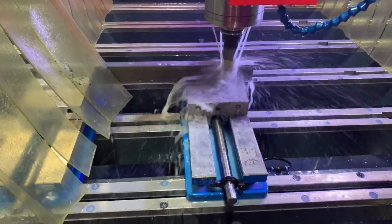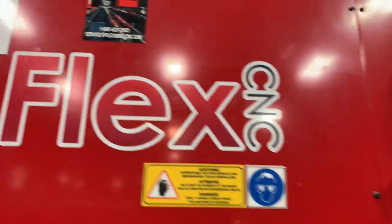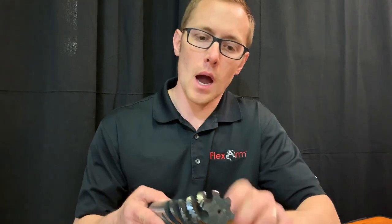So instead we're going to let the machine mill and take the rest of the job offline. We're going to tap it using the flex arm — take something that would have taken about a minute and 45 seconds to thread mill and instead do it in about six seconds per hole. I've got the setup going over here, come check it out.